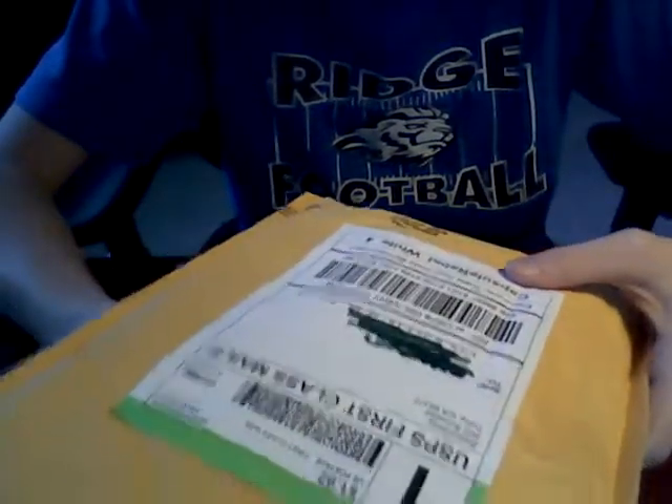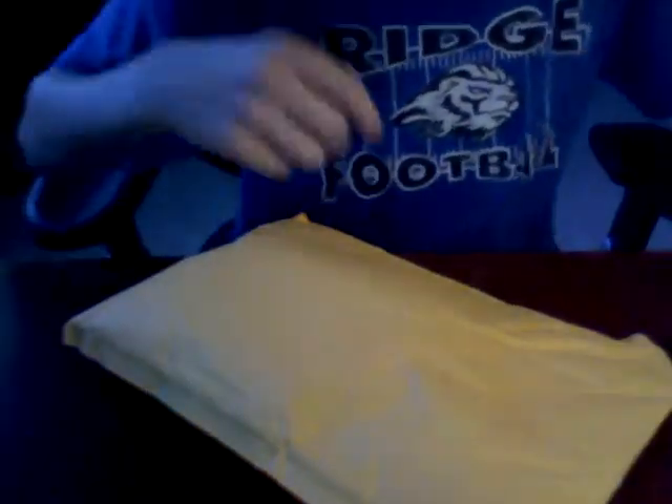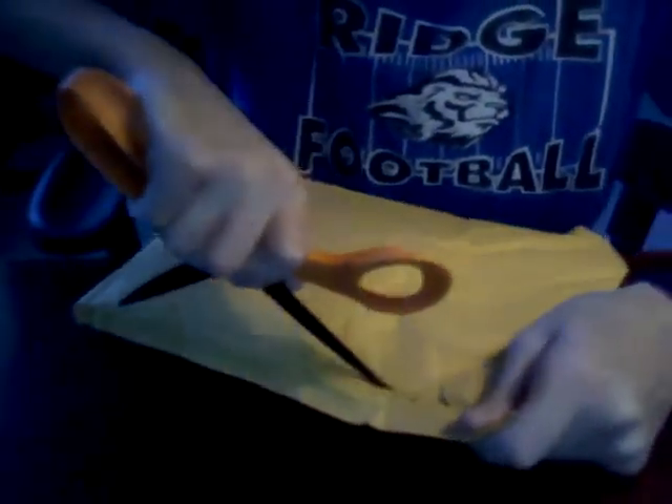I got another unboxing from SwitchEasy. I ordered it — I'll show it to you once I get it open. You can see by the title what it is. Got this for $27, like $3 shipping. The Capsule Rebels for the iPhone 4 in white.